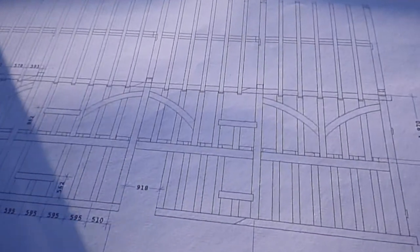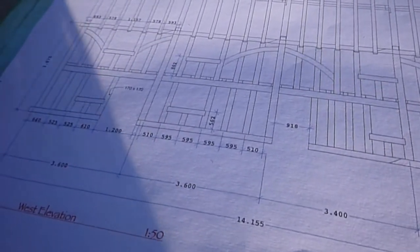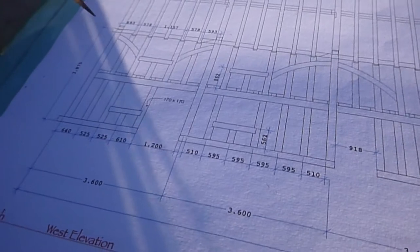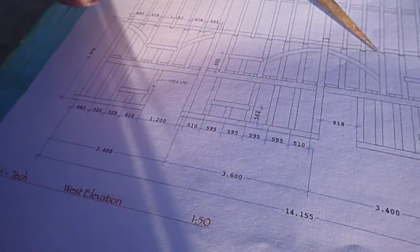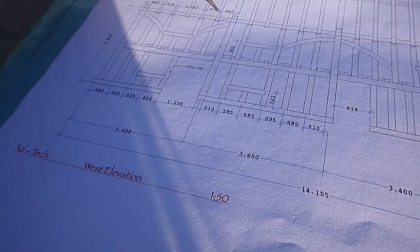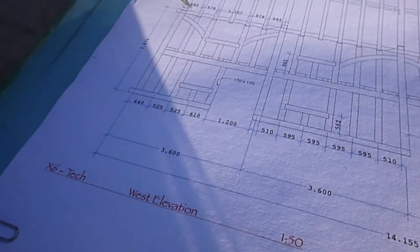Because we've finished bays one and two, we're starting to look at bays three and four. The one continuous element right the way along the building is this wall plate along the top, so we need to have it all joined up together. At the moment our wall plate finishes where it's come through bay two into bay three. We've now got a new piece that continues from that join into bay four, but we still need to find a piece to take it right the way along to the end of the building.